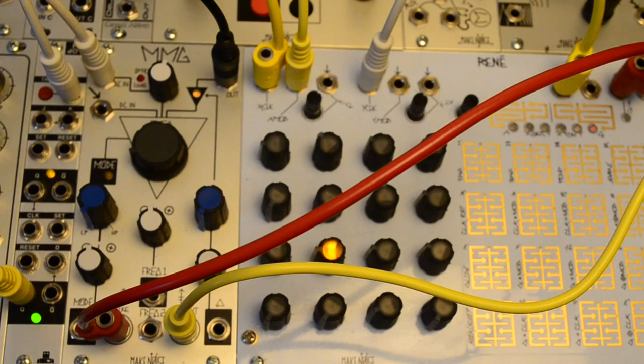The MMG is a great tool for TB-303 style acid bass lines, especially in conjunction with the Rene. This combination allows for per-step accents and portamento. This patch is very simple, basically utilizing only a square wave, a Rene sequence, and the MMG.